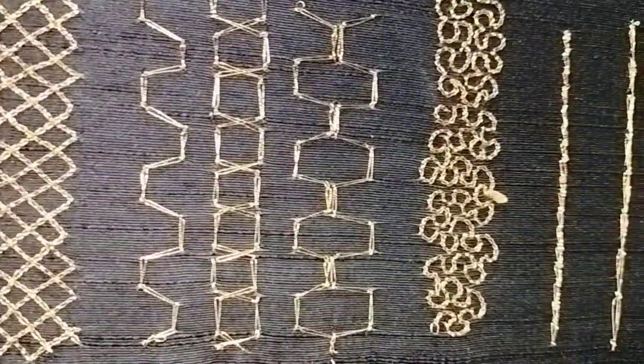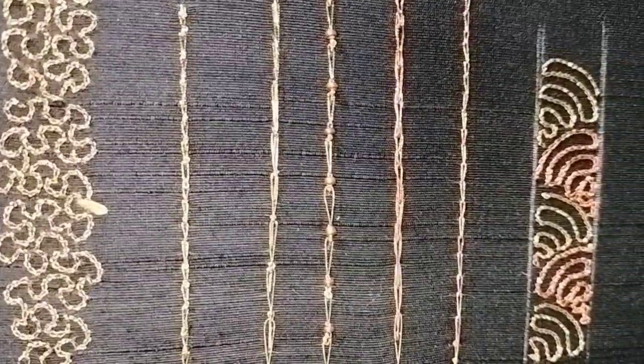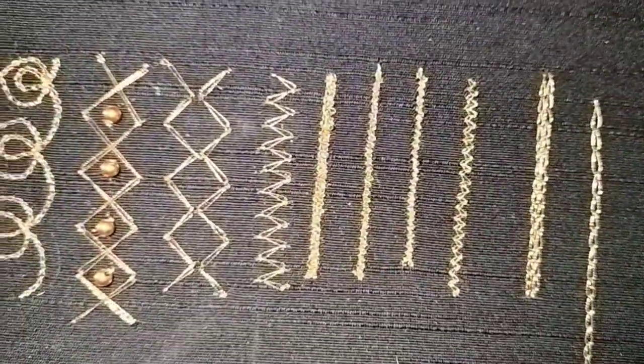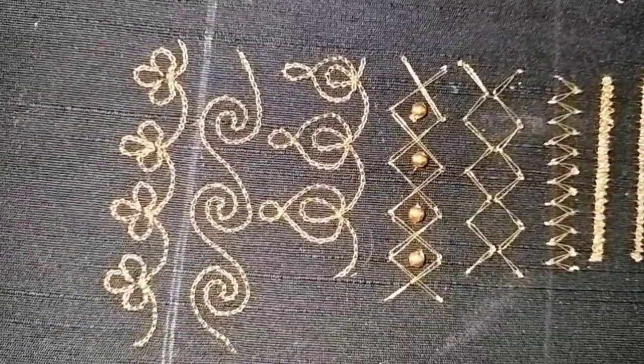Hello all, welcome to Prisara. We are going to take a look at all of the stitches. In case you are seeing this for the first time, all of the stitches are in our channel. In the first day, class 1, you will be able to practice all of these stitches.